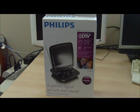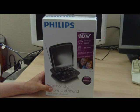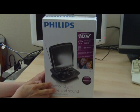Here's an unboxing video for the Philips 20 decibel amplified antenna. This is optimized for HDTV, and the product claims to offer 20 decibels of amplified signal.